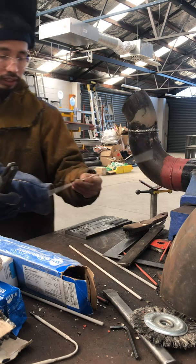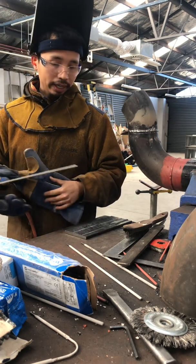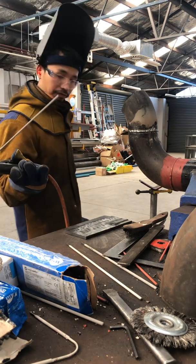The second rod is 6013. I weld at 150 amps.